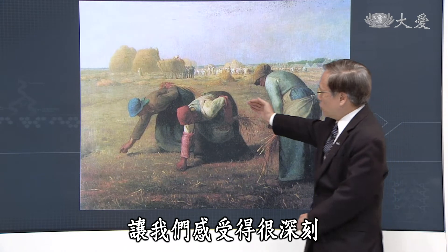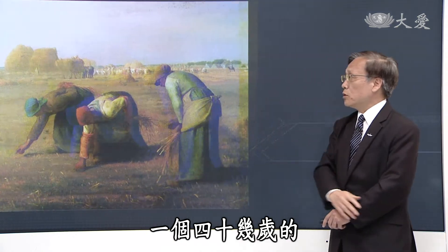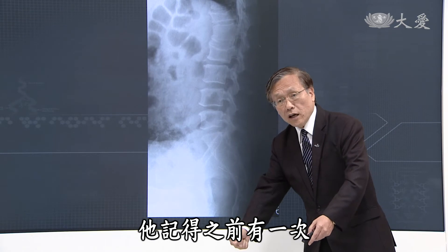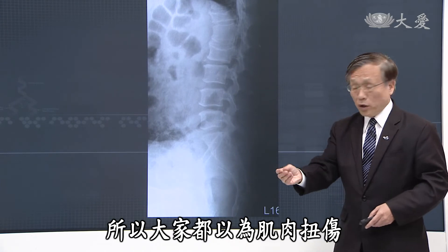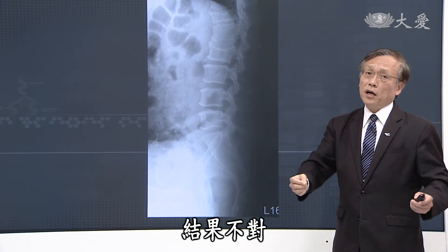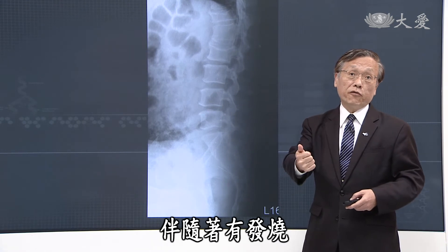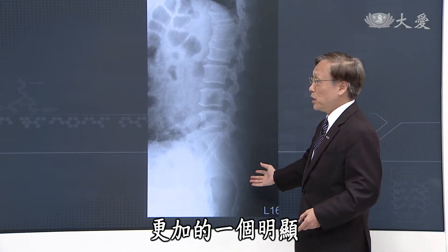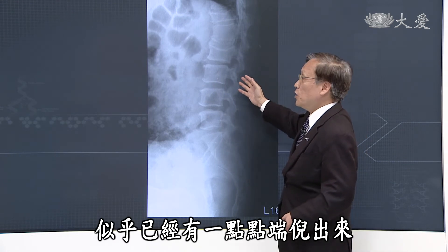要生存在这个大地上面的困难度，所以同样是巴比松派的画家，也可以把人像阐释得那样，那个灵魂的深度让我们感受很深刻。接下来一个四十几岁的男性病人，也是腰痛。这个腰痛他记得之前有一次搬一个重物以后就痛得比较明显，痛大概一个月左右，弯腰常常要做这样动作的时候，这个退化机会很多。